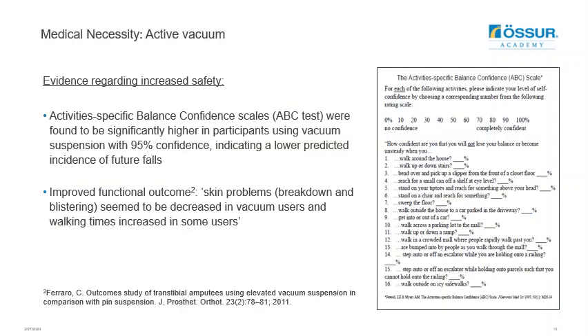A study by Ferraro looks at the activity-specific balance confidence scale, and it was found that scores were significantly increased when using elevated vacuum. This indicates a lower predictive incidence of future falls, helping to improve user safety. The study also reports improved functional outcomes with a reduction in skin problems such as blistering and skin breakdown, and an increase in walking time — indicating that active vacuum has the potential to actually increase someone's mobility.